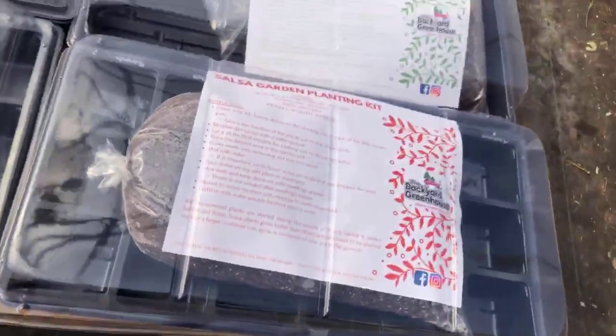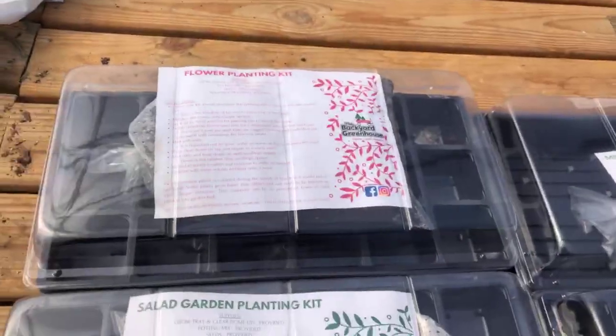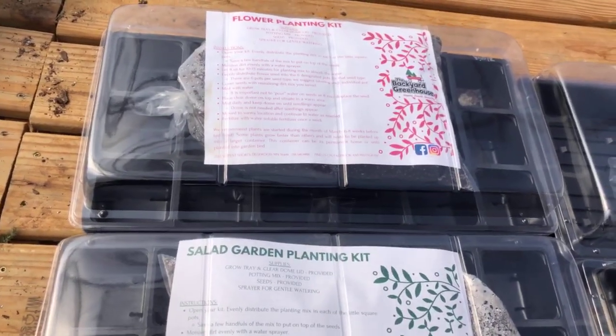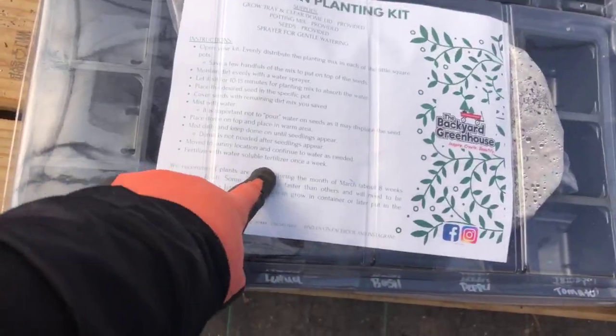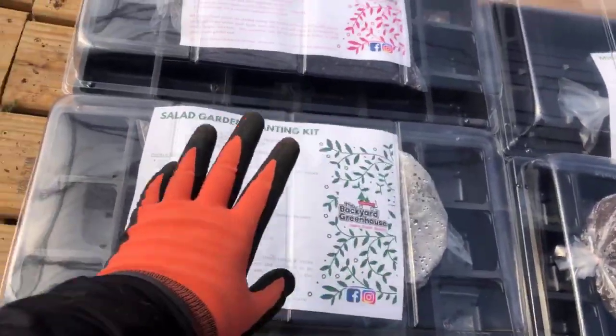I'm planting now and you can be planting too. What I have available right now are these kits — we have the salad kit, a salsa kit, a flower kit, and a microgreens kit. So in the salsa garden you're going to get tomato, pepper, cilantro, onion — everything you need. The salad kit is very similar: herbs, lettuce, and some vegetables.